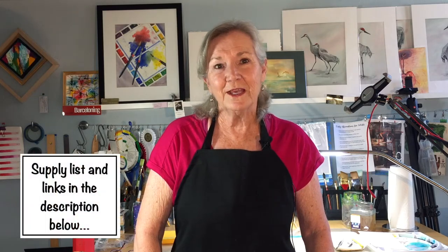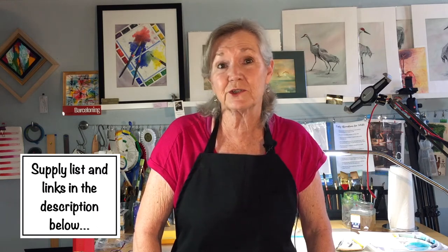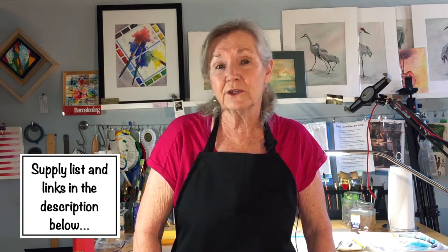Have you ever been stumped for what to paint? Well today in this video I'd like to show you how to create a series of paintings of a collection of things that you have around your home. If you're new to this channel please subscribe, and as always the links to all the materials are in the description below. Let's get started.